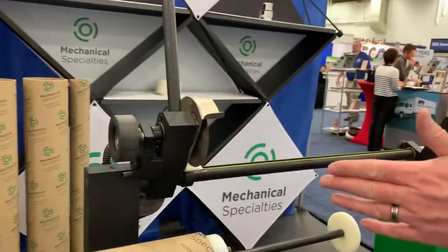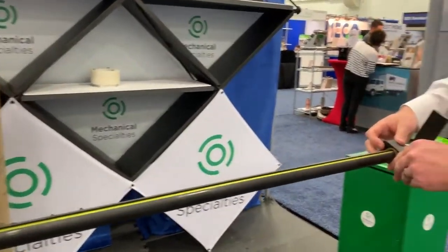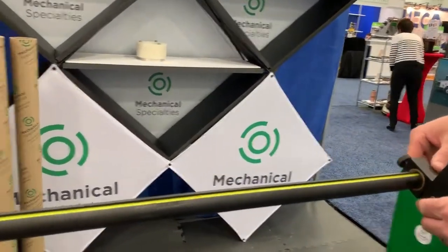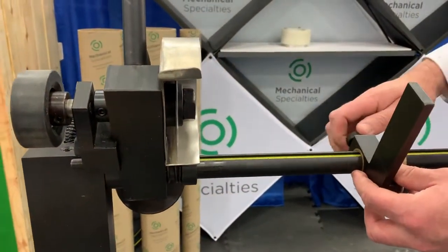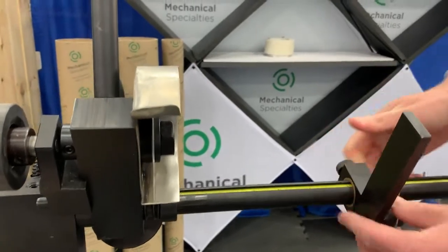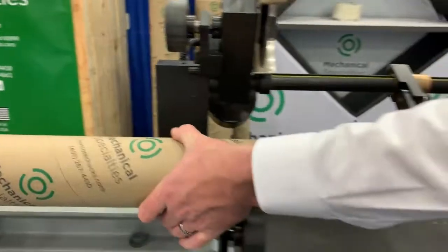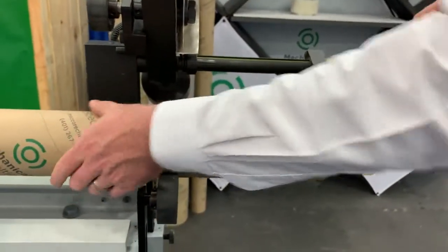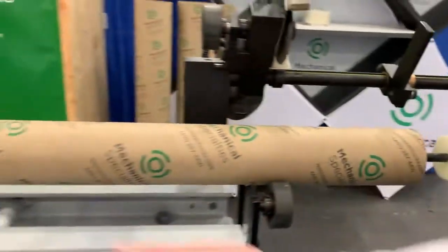We have an adjustable measuring bar here. You can slide it right down — so if you want eight inches, bring it to your eight inch mark. Tighten down the back screw, bring down your lever, slide your cardboard tube to the stop lever, lift the lever up, and then you're ready to cut.